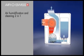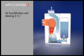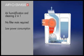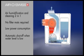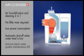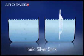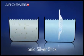The advantages are air humidification and cleaning all in one. There is no need for filter mats. Low power consumption. Automatic shut off when water level is low. The antimicrobial water quality maintenance by the Ionic Silver Stick, which inhibits microbial growth in the appliance effectively and keeps the water permanently fresh.